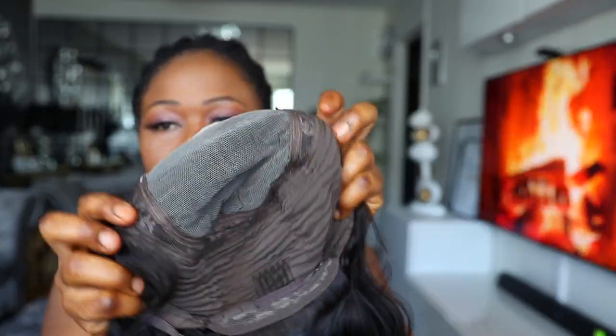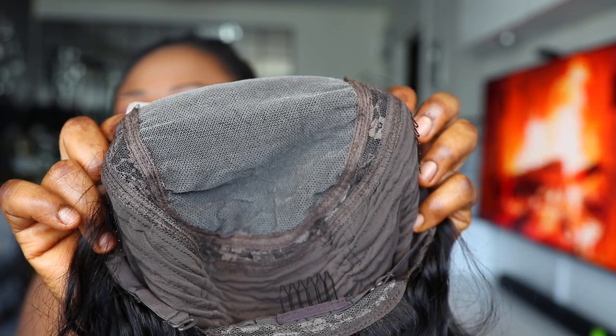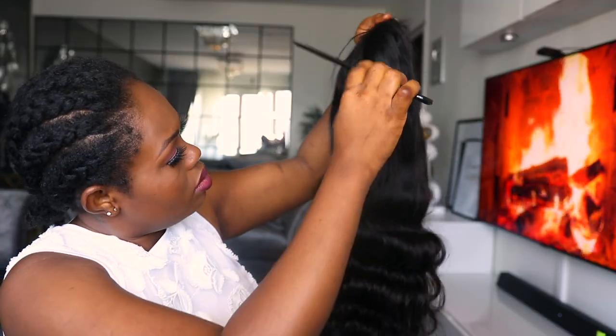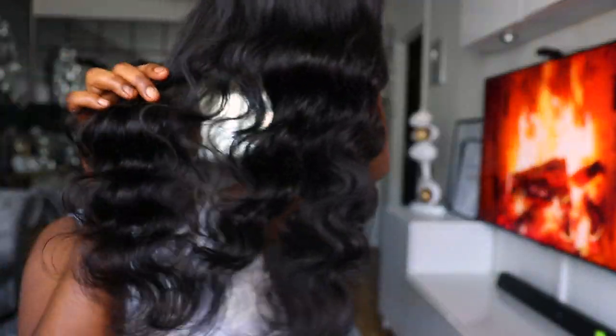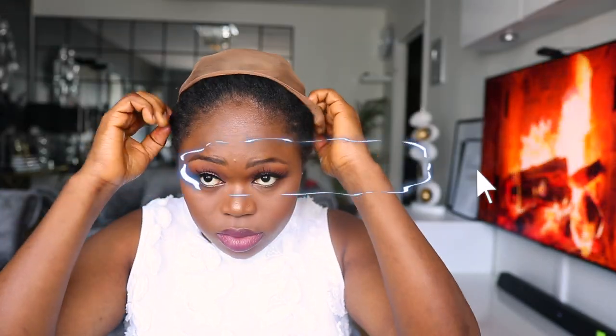The ends of the hair are not thin — it is really thick — and it is sewn in a very beautiful way. This is an HD lace, so this wig is just so cool. I've never installed a 5x5 wig before; I've installed a 4x4 and a 13x4, but this 5x5 — I am so excited to try it. This is also the first HD lace wig I'm trying on.